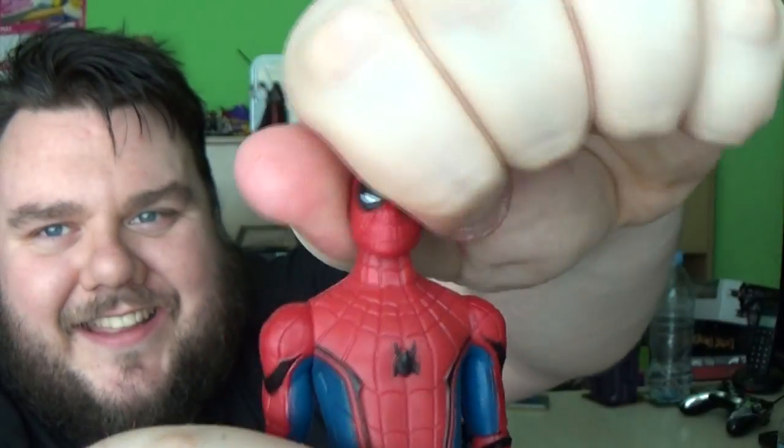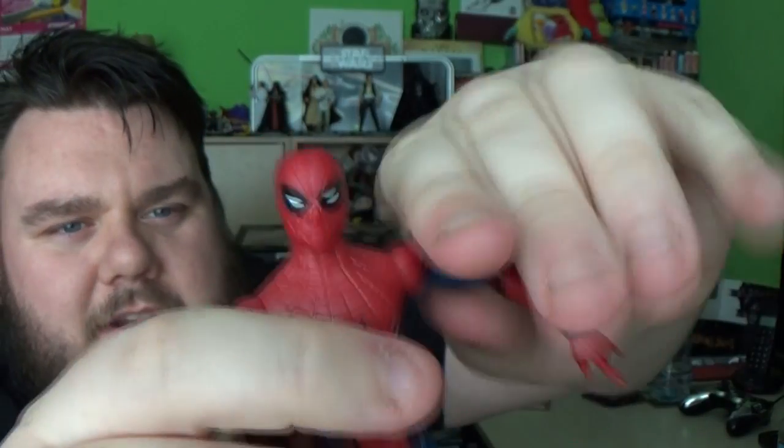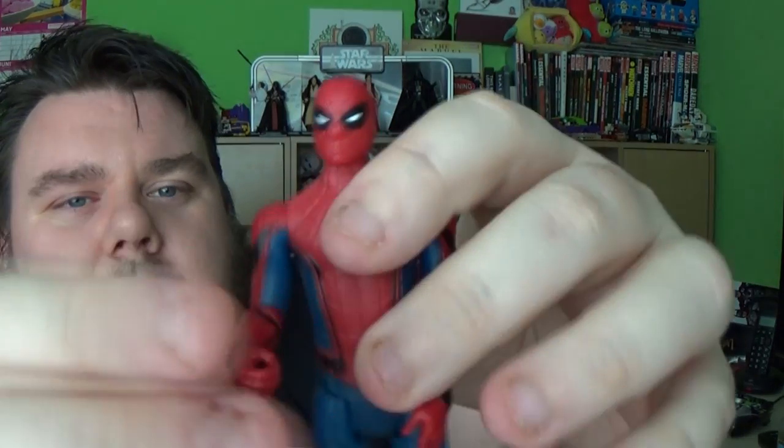This is the original Spider-Man — same articulation points, I haven't found anything new. It is more or less an exact mould but it does feel sleeker and thinner. I'm not sure if this is just a direct mould repaint. There is a slight height difference though — the Tech Suit Spider-Man is about a centimetre taller. But they do look very similar in other aspects, with slight differences. I picked up both obviously for review purposes.